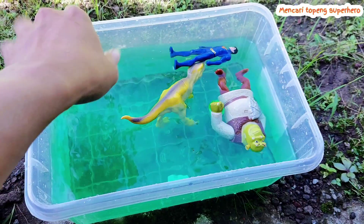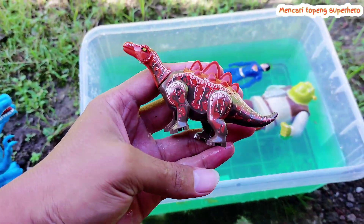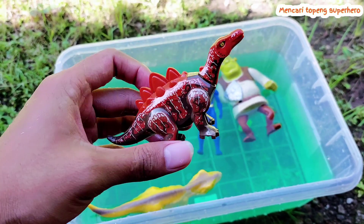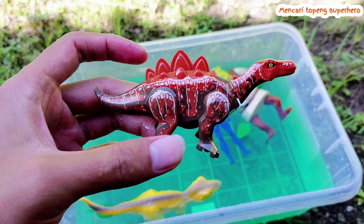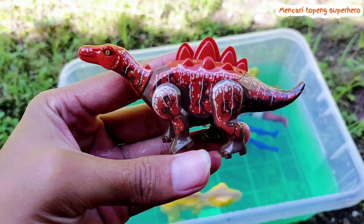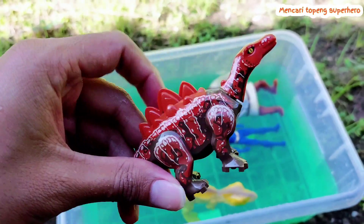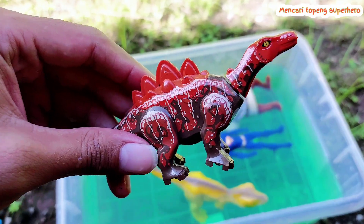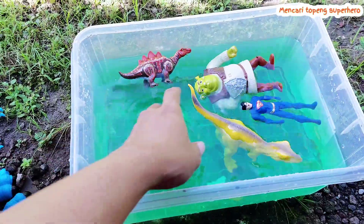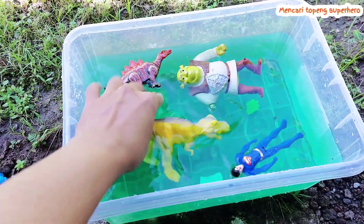All right friends, look — there are three toys here. This is a small or tiny Stegosaurus — this is Lego, a Lego Stegosaurus. Let's throw this Lego to the water. Oh, this is awesome! The Stegosaurus is floating on the water. There are many toys floating on the water.